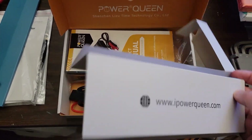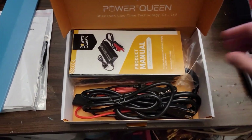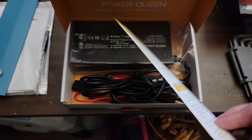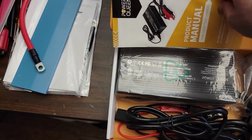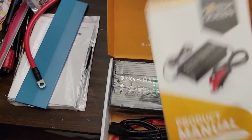They've got this little thing with their website on it. It comes with a manual — I haven't gone through it yet, but it's basically a leaflet, feels like just a couple of pages.